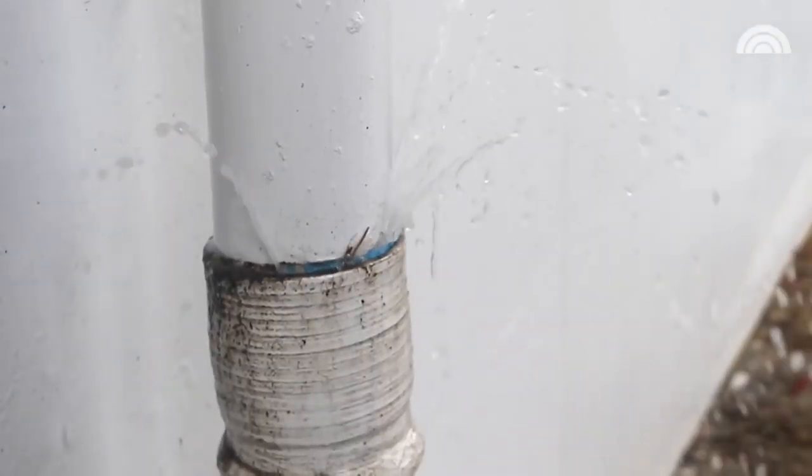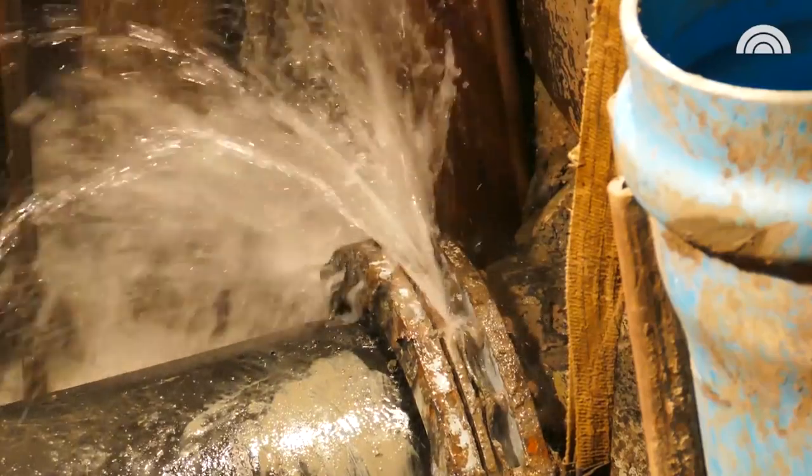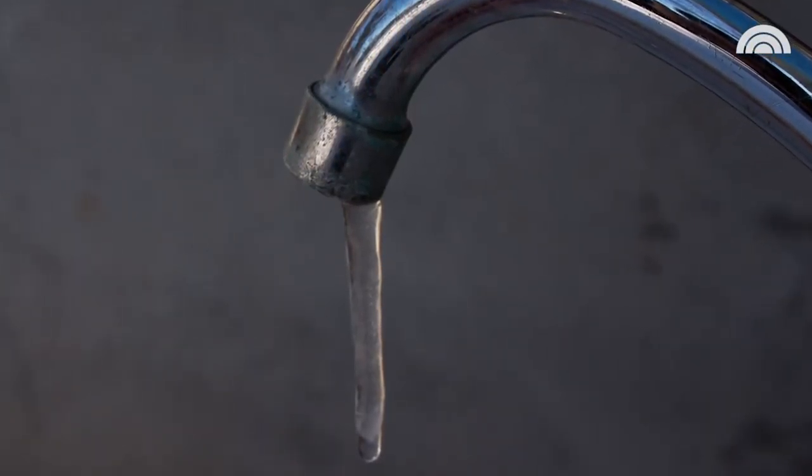Frozen pipes aren't just a cold weather problem. In fact, homes that are most vulnerable are the ones that aren't prepared for those cold snaps. So Frank, what are some things that we can do to keep our pipes from freezing?